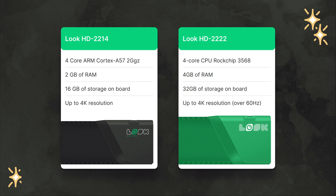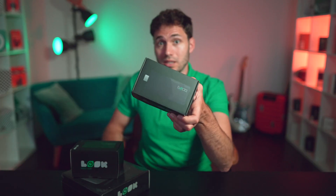Thanks to the custom firmware, these commercial-grade plug-and-play devices work right out of the box, and one of the main pros of these players is the simplicity and speed of their setup. Let's take a closer look at this process. Whichever model you choose, whether it's our best-selling HD2214 or this year's flagship model HD2222, the procedure is virtually identical.